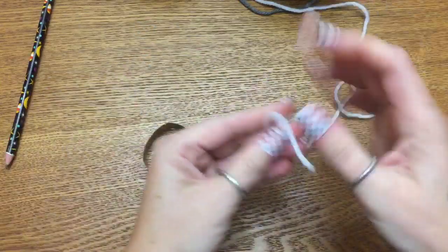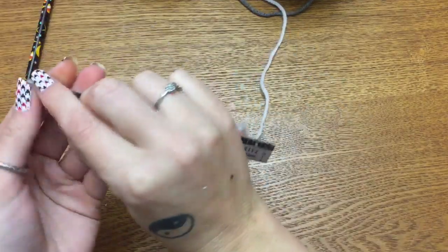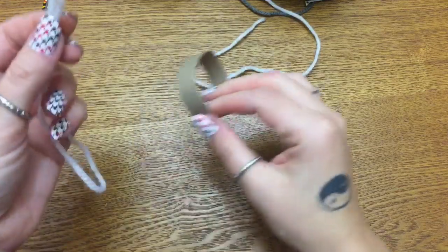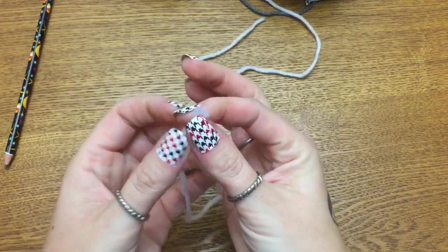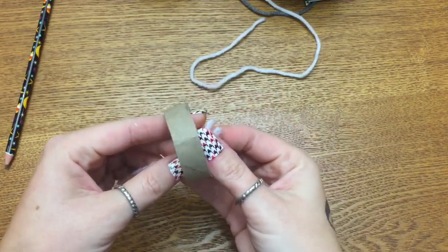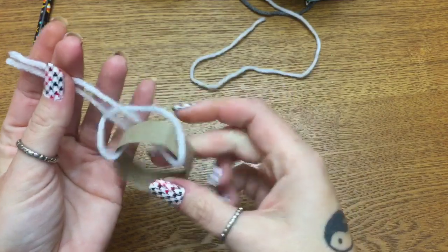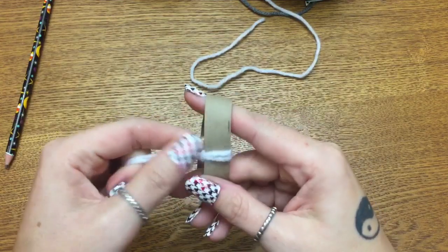Now what you're going to do is take your yarn and cut off about 12 to 14 inches — we'll say 12 inches for this video. I really didn't measure mine exactly, but 12 inches is just fine. Once you do that, take your strand of yarn and put your two ends together, then feed it through your cardboard loop so you have a loop. Then take your two ends and put them through the loop, just like that, and snug it up.